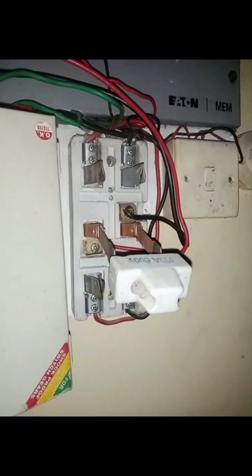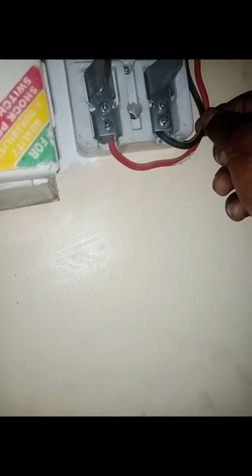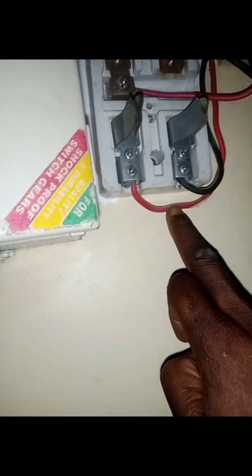Up here is for NEPA and down here is for the inverter, and here is the load cable — just as I explained in my previous video. Up here is NEPA: the live and neutral cables coming from the grid electricity. Down here is for the generator: these two cables coming from the generating set — live and neutral.